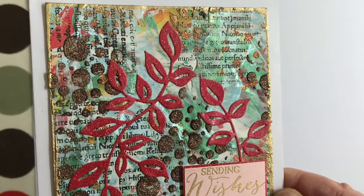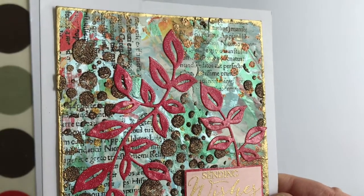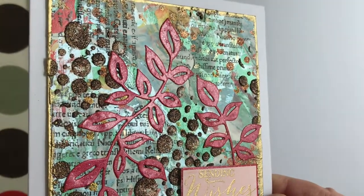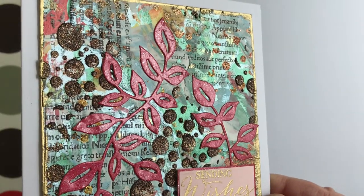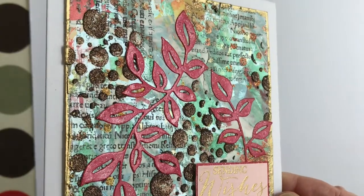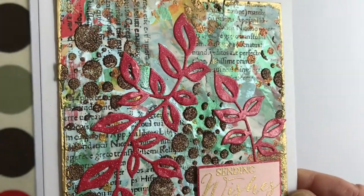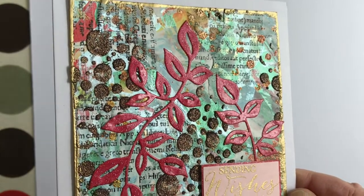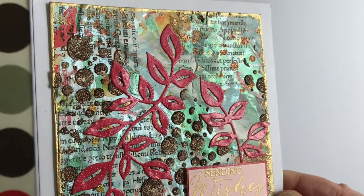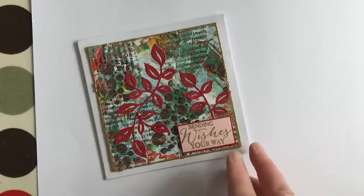She has a lovely die — I think she said in one of her videos it's a die from Pink Fresh Studios — and she seems to have put stickles on the leaves just to give them a bit more texture. It's a beautiful textured card with layers. Go and look at Diane's master board videos and you will see how she does it and get inspiration.